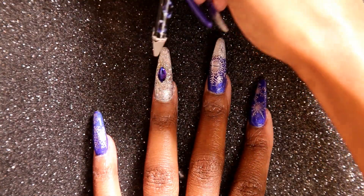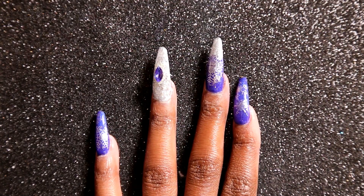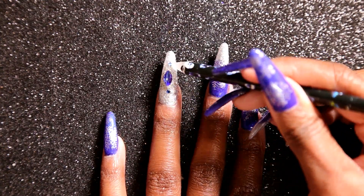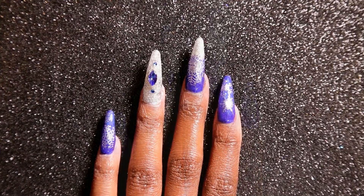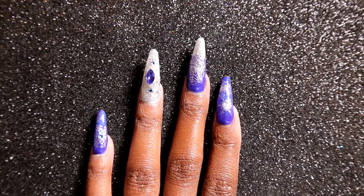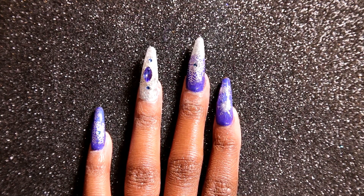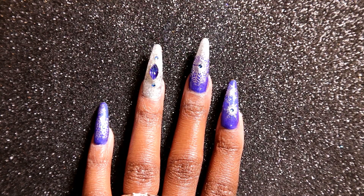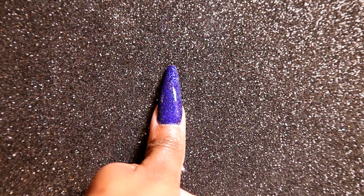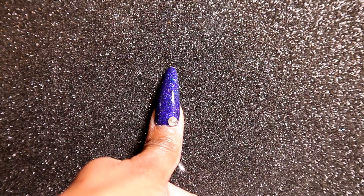Then I'm going to take some Swarovski crystals in blue and apply that just at the very tip so it gives it that nice little pretty put-together look. Now I'm going to take the same blue Swarovski crystals and apply that in the middle of my snowflakes. I saw Talia do it — I definitely like the way it turned out. It was very creative so I decided to apply it to my look and I think it came out pretty awesome.